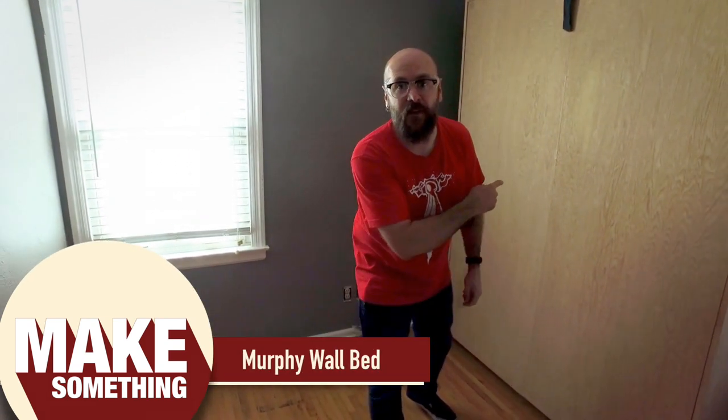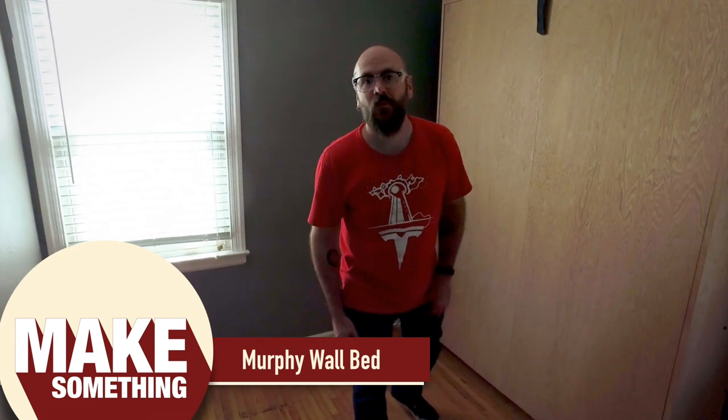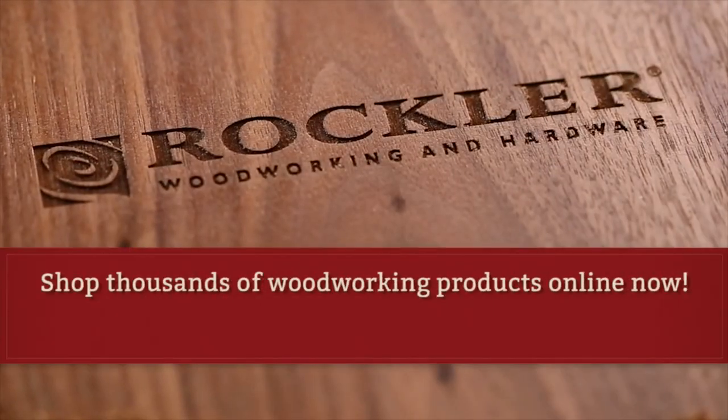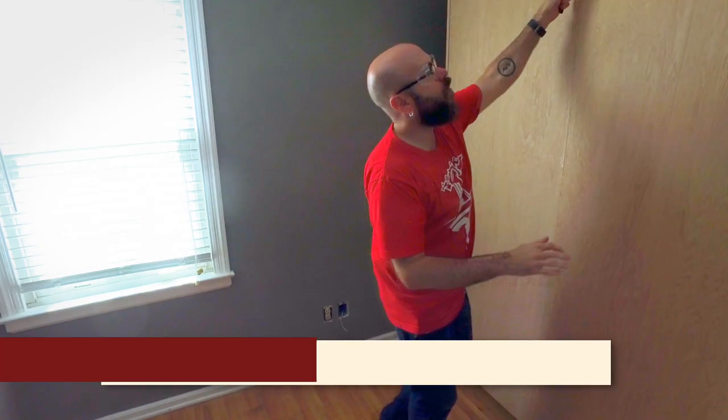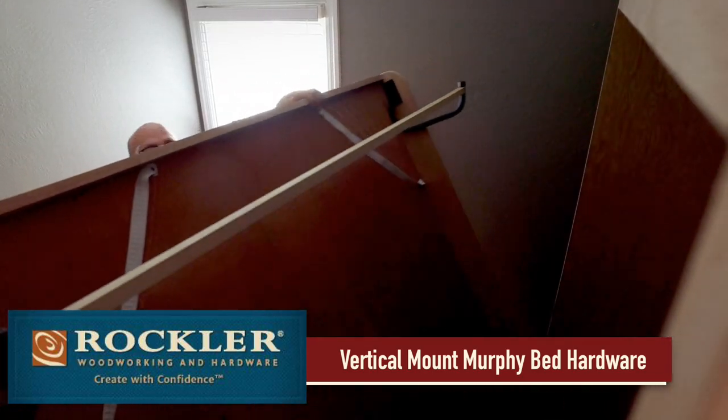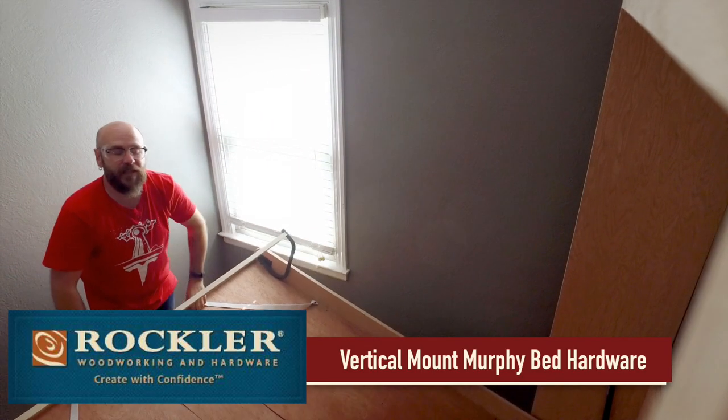Today we're going to get started with a Murphy bed that folds up and out of the way into the wall. Today's video is sponsored by Rockler Woodworking and Hardware. We're using vertical mount hardware from rockler.com. They have other options as well, such as a side mount. The hardware comes with very detailed plans and an instructional DVD to get you through the entire process. Since the hardware does come with a DVD, this is not meant to be a step-by-step video — this is more of an overview of what you can expect if you decide to make your own.